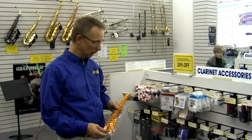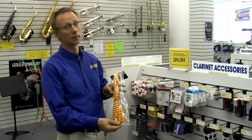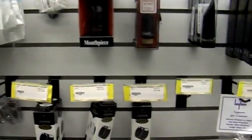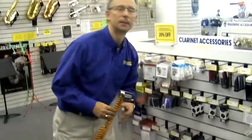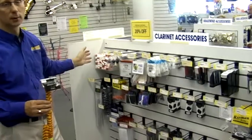Great gift ideas for the woodwind player in your household include pad savers, which are good to protect the pads in your instrument from moisture. We also have care kits that have all the basic cleaning tools you need to maintain your instrument, and stands for your flute, clarinet, and saxophone as well. Mouthpieces, mouthpiece caps, straps, all different things woodwind players use — and don't forget reeds. Great stocking stuffers.